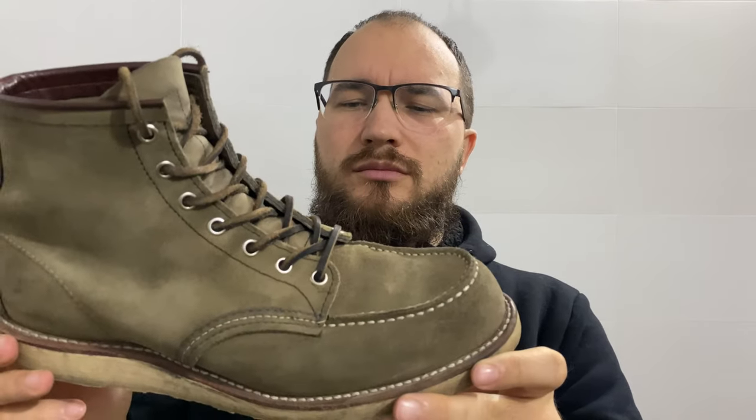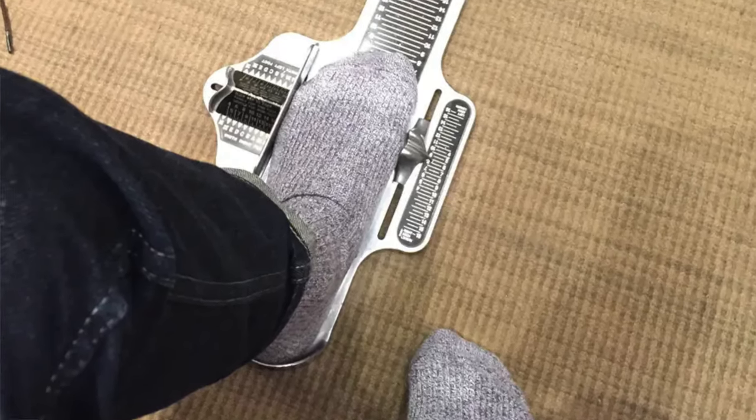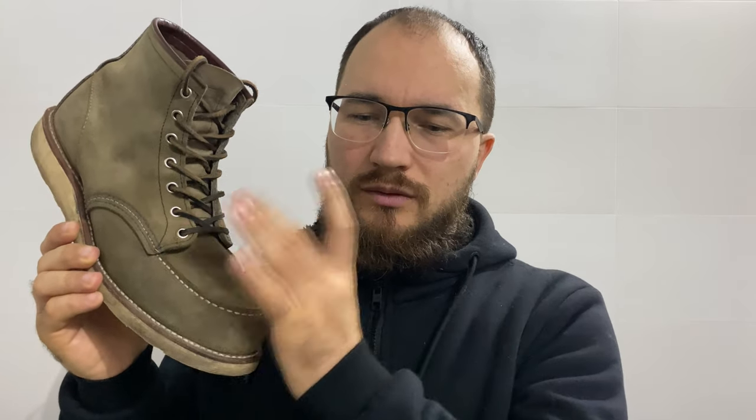I think it's a horrible idea to spend all this money to buy used boots. My proposal to you would be: if you like the idea of this boot's look, find a store where you could measure your feet and buy proper sizing, because sizing is all over the place. They are narrow, long, and hard.